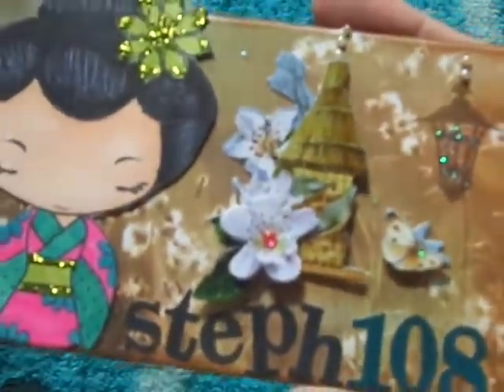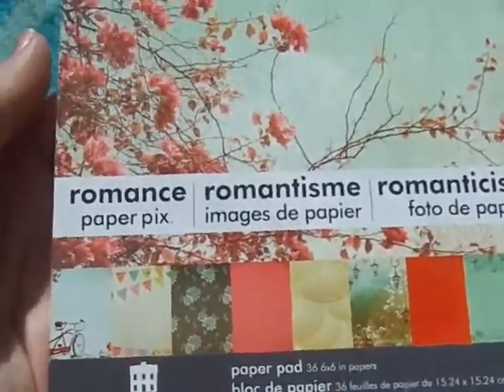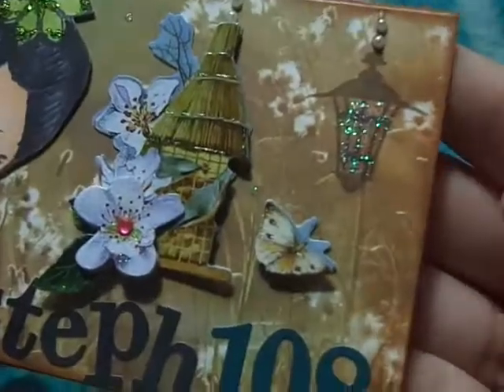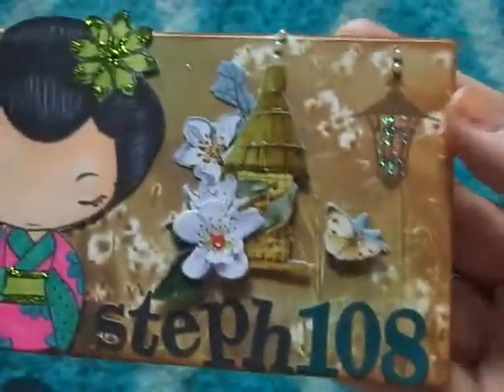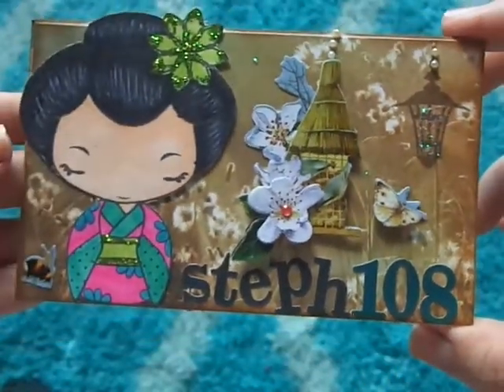For the background paper, which did most of the work for me, I used the Paper House romance paper pad — and the back is the same pattern paper. Then I added some flatback pearls to the top, crystal stickles to the lantern, a few little dots around the page, and I went around the edges with one of my We Are Memory Keepers anchors.